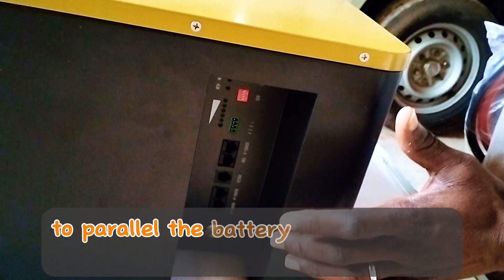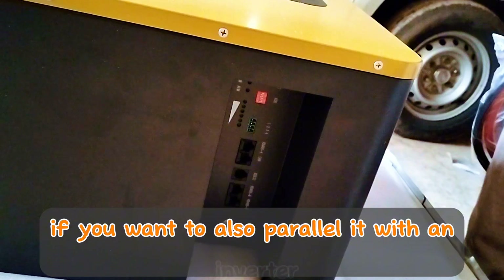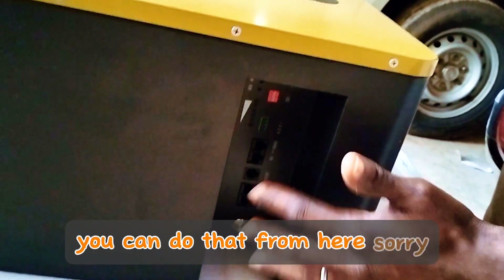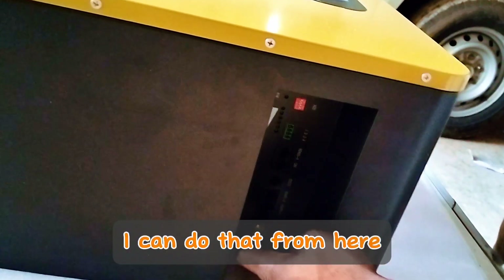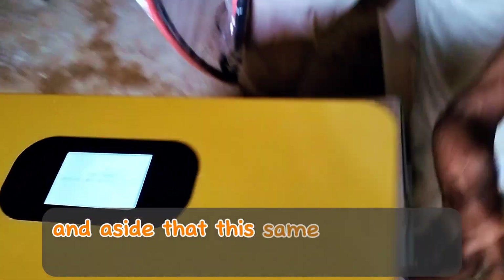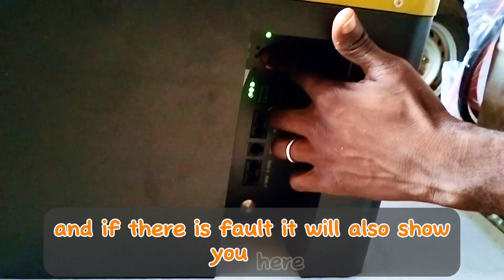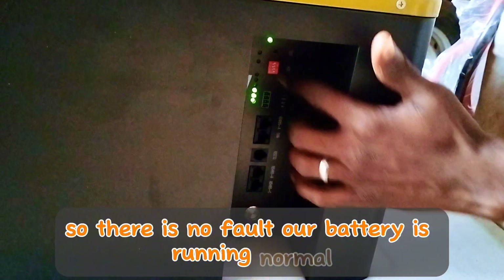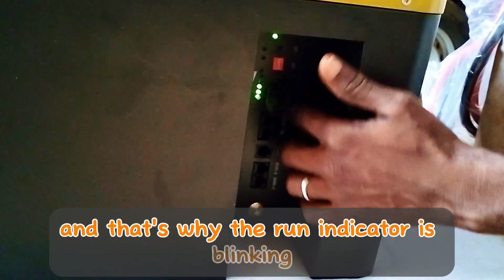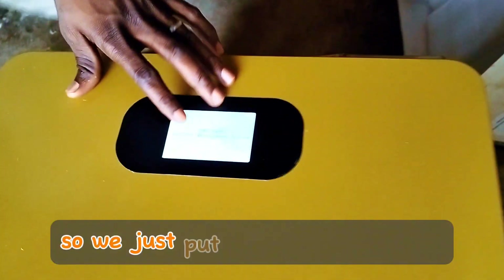This side has the communication ports — if you want to parallel the battery with another battery, you use these. If you want to communicate it with an inverter, you can do that from here as well. This is the switch to turn the battery on — press and hold and the battery will come on. This same area has an indicator that displays the battery level and shows any faults. There is no fault right now; the run indicator is blinking and we have about three bars left.